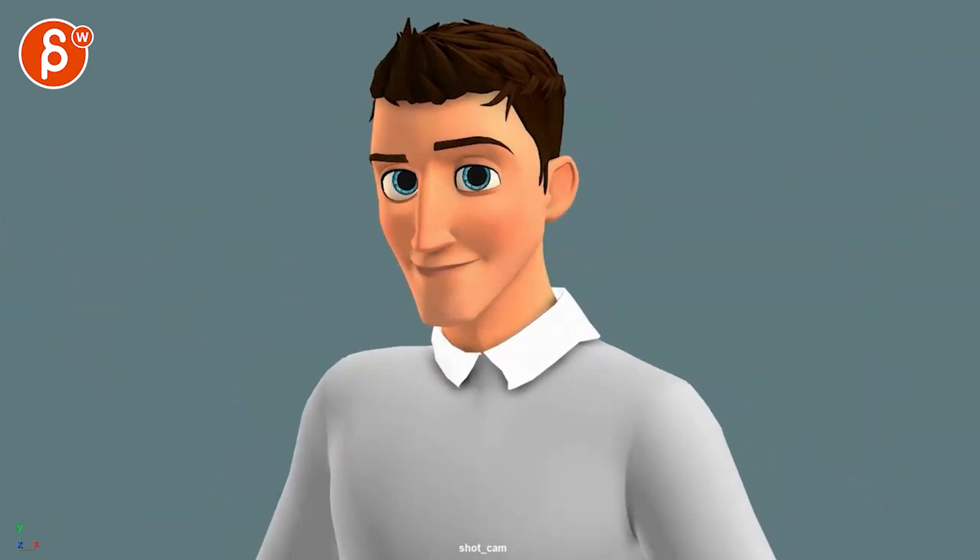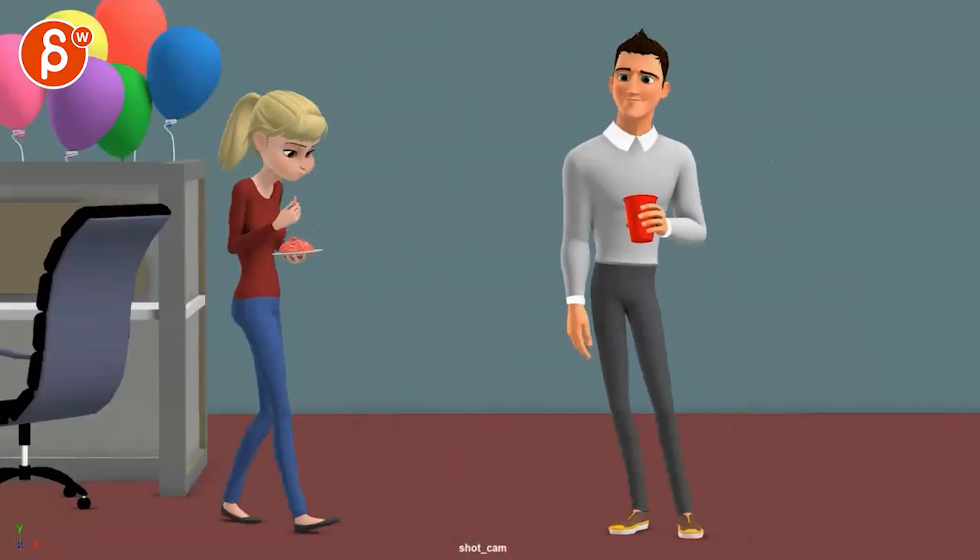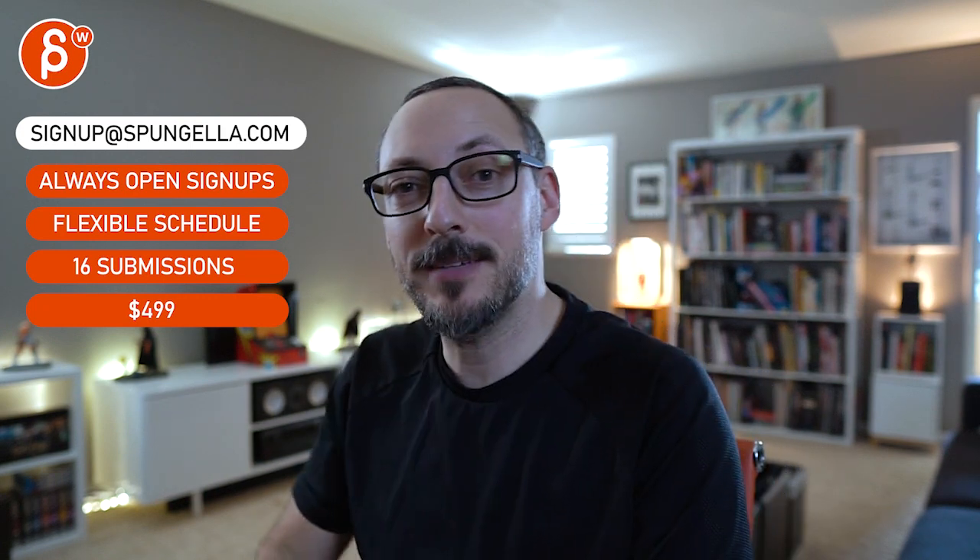Those are kind of the bigger notes. Let me know what you think and how you want to move forward — the areas you want to keep and change and all that. There's an email you can sign up, you can start whenever you want, you can submit whenever you want — you get 16 submissions either way. A like and subscribe would be awesome. Thank you.